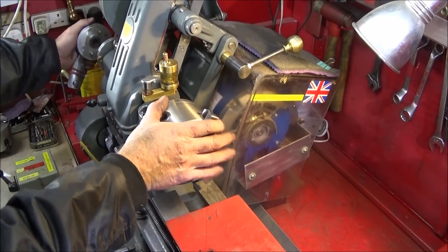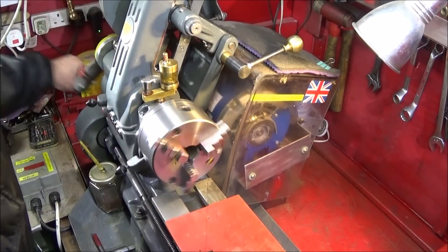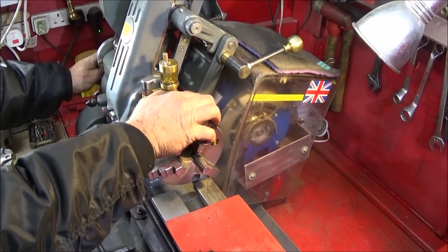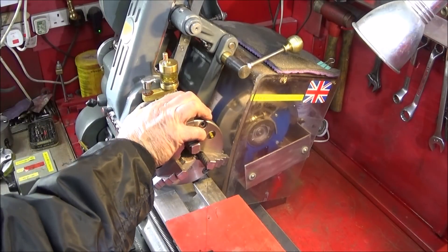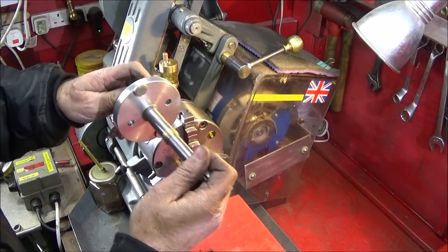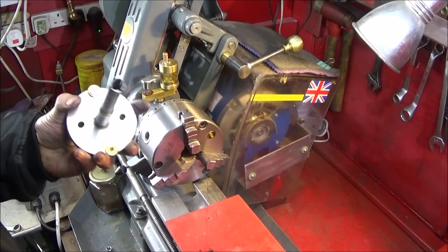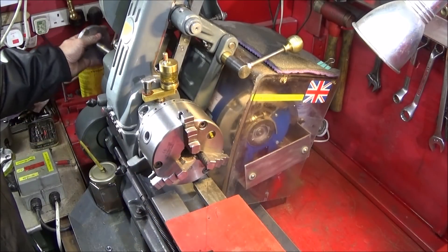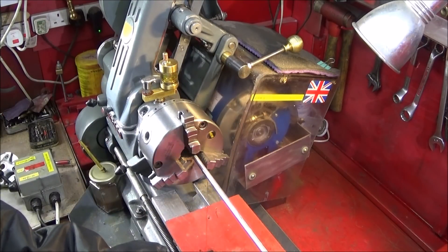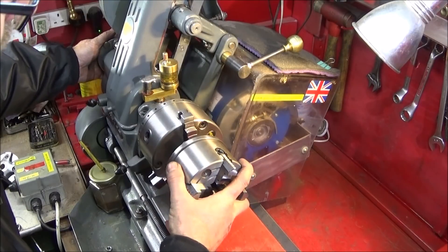Now on the Myford I can use my ordinary expanding mandrel in the back with the quick release handle just as normal. Or I can take that one out now and remove the cone assembly, put it back in the lathe, and then put my four-jaw with the drawbar down through — or any other chuck with the drawbar.